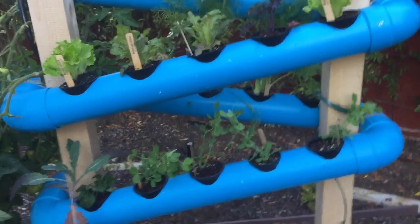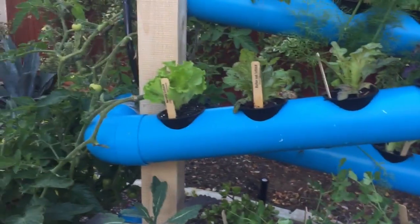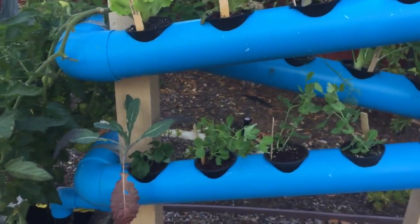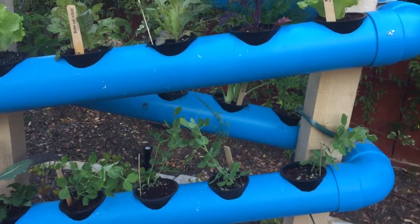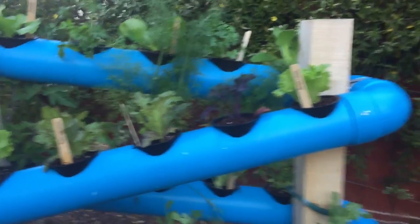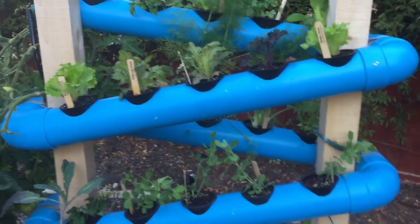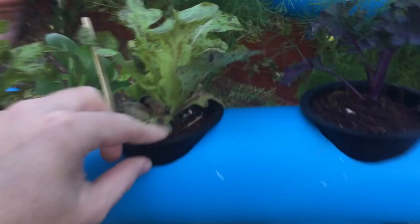These are the new plants — we're really excited about them. A lot of leafy greens up here, some kales mixed in. The snap peas should be really fun, and the fennel is already really huge.